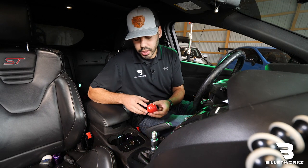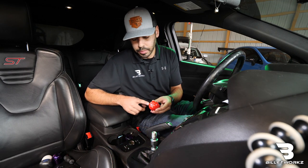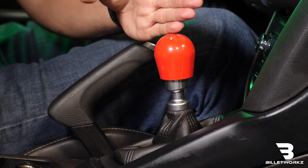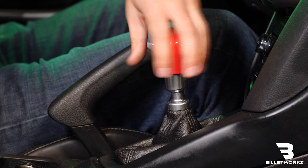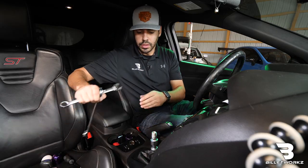Now if you have a shift knob from us that has an engraving on it, I'll show you how to properly align it. We can see that it's maybe crooked about 45 degrees, so I'm going to spin the shift knob back off and take our two wrenches and loosen up the insert and the jam nut.